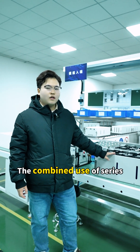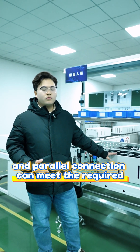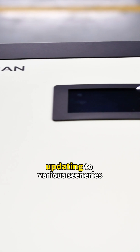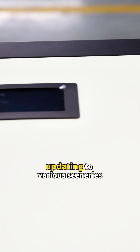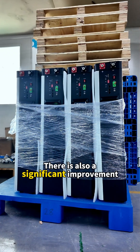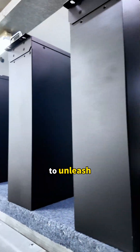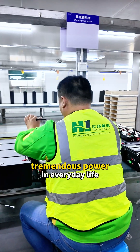The combined use of series and parallel connections can meet the required voltage and capacity, flexibly adapting to various scenarios. There is also a significant improvement in performance and safety, enabling these batteries to unleash tremendous power in everyday life.